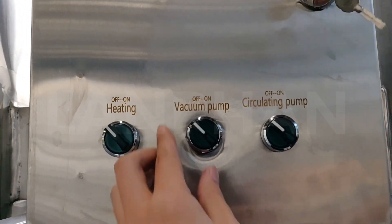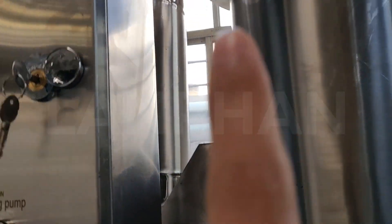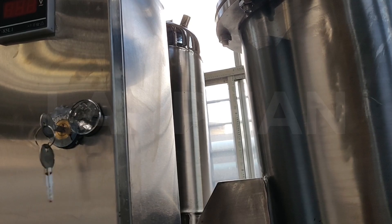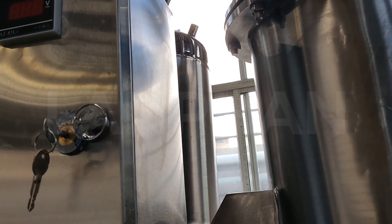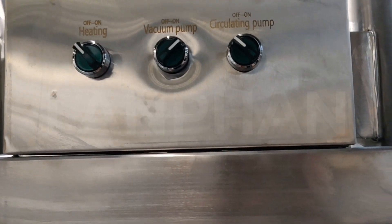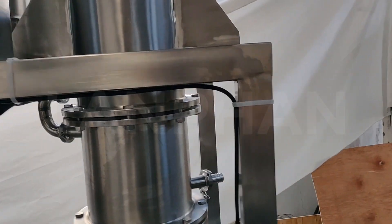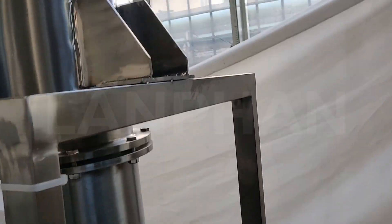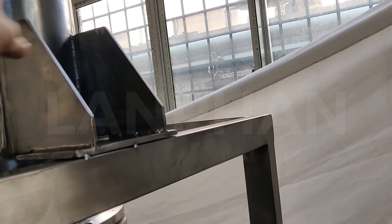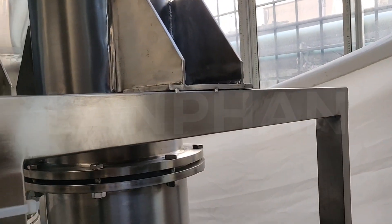Then we open the vacuum pump, and after we see the vacuum meter come to the hatched position, we open the next step — we open the chiller and connect the chiller with the condenser for circulation.